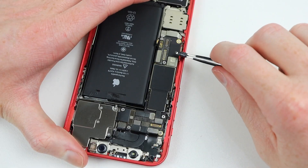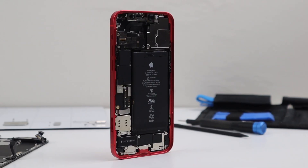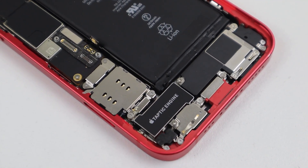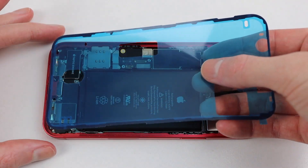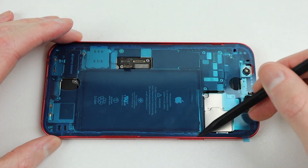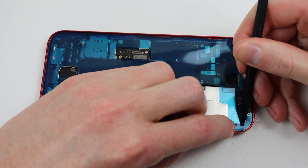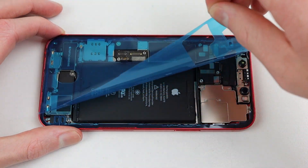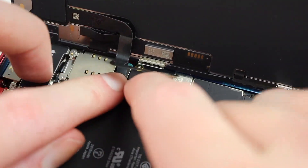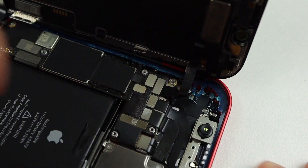Once the frame is cleaned up, it's time to do the same to the display. Our iPhone 12 now has a new dual SIM reader installed and is ready to be reassembled. We'll start by installing the new adhesive, lining it up into place and pressing it down with a spudger. Removing the top layer of protective film gives us access to the inside of the phone so we can reattach the display panel. As the phone has already been repaired, nothing else needs to be fixed — I'll connect the screen's three cables and fasten the two remaining brackets.